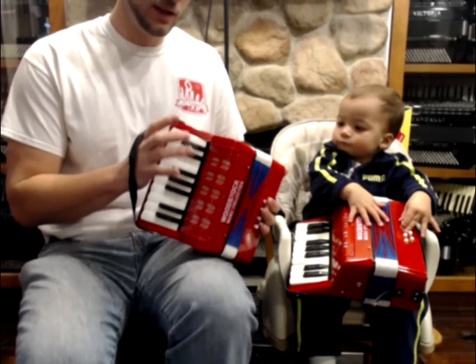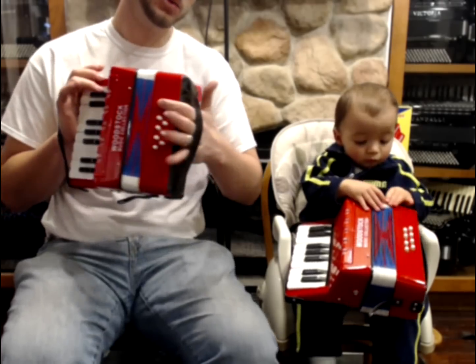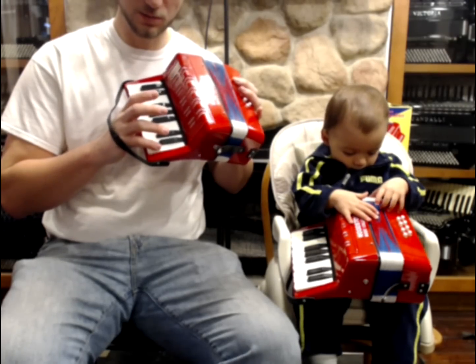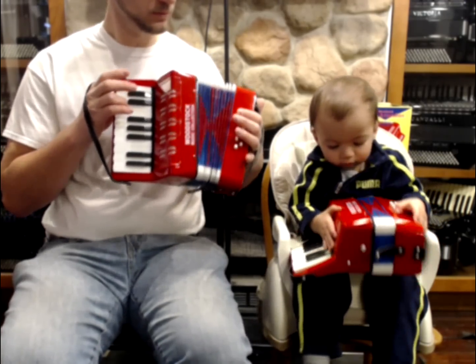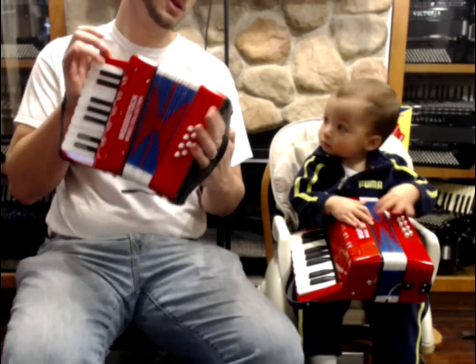They come with a hand strap — they're very small and lightweight. You can put your left hand through here and your right hand here, and you get 17 notes that go from C up to E, so it's a little more than an octave. They're single reeds for each one, and on the left hand we have an air button that allows us to open and close.